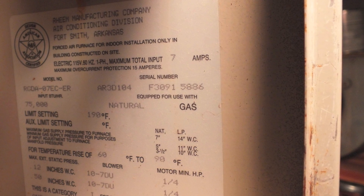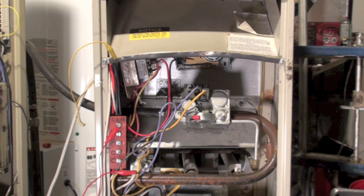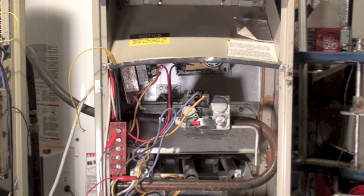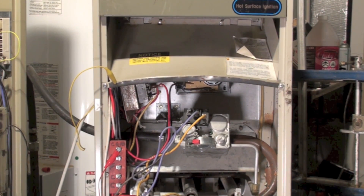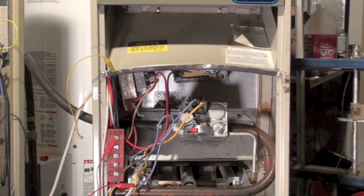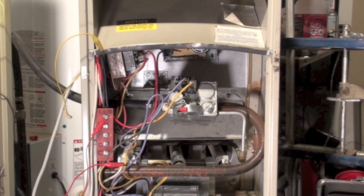This is about the RGDA ream gas furnace — one of the kind of odd furnaces. It was made probably around 1986, maybe as late as 1988. It advertises hot surface ignition and was actually a 70% furnace. They put slightly better heat exchangers in these things, still used draft hoods, and did not have inducers, but they did include hot surface ignition.